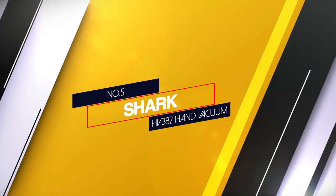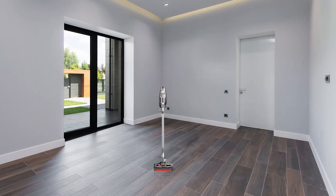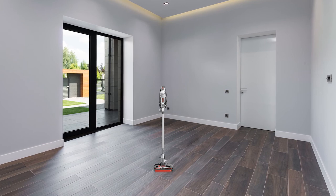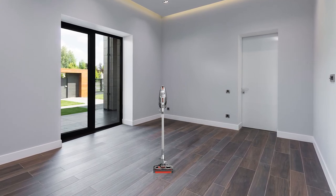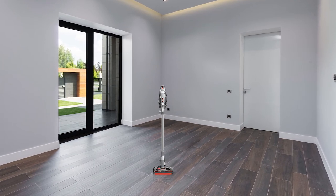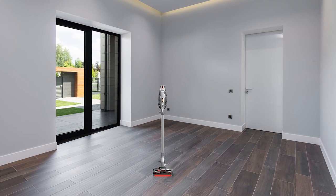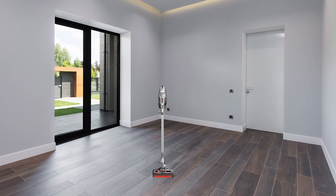Number 5. Shark HV382 Hand Vacuum. This corded charcoal colored vacuum features a dual roll brush attacking any size of particle pickup you have. The handle and nozzles are complete with LED lights and the controls for the hard floor to carpet transitions are easy to reach at your fingertips.